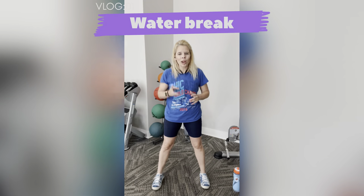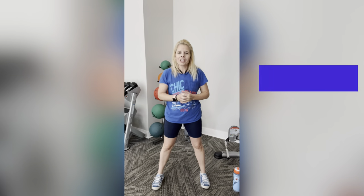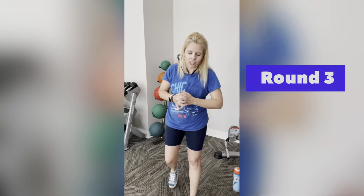What we're going to do now is round three. For round one I used weights, for round two I used water bottles, for round three I'm not going to use anything. You don't have to do it the way I'm doing it — I just like to show the different variations. Let's start from the beginning.